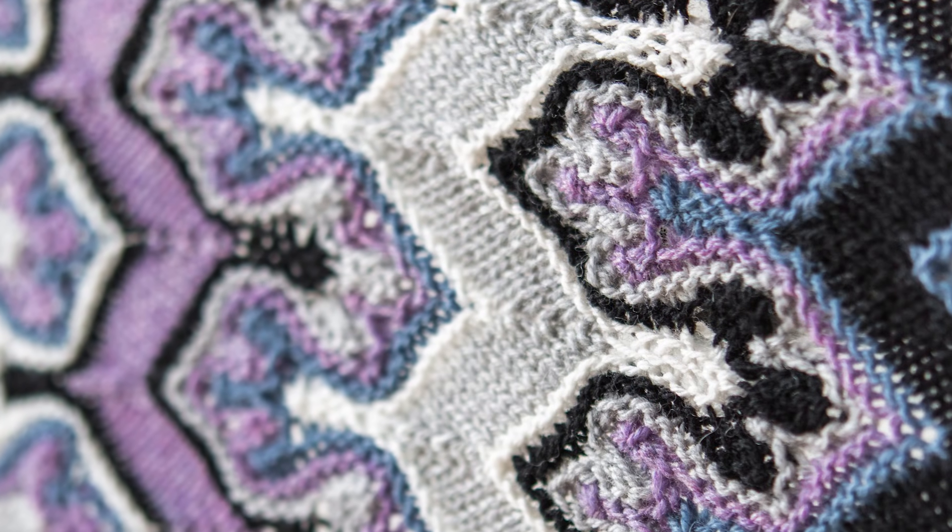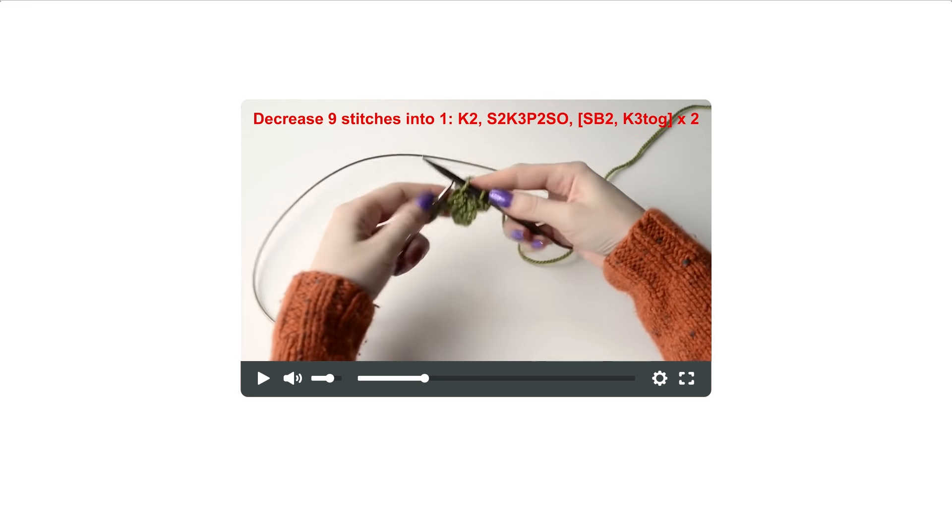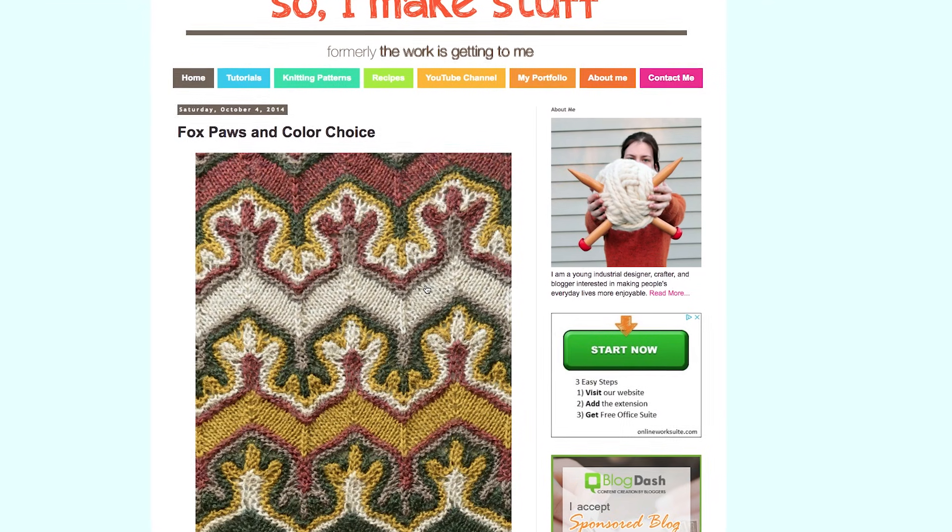Today we're hoping to demystify the Fox Paws pattern a little bit for the everyday knitter — it's all those giant increases and decreases. We're hoping you can give us a few tips for someone that may be struggling with the pattern or just thinking about attempting it. The first thing I always tell people is to expect to mess up a few times. I do have YouTube videos to help people and some blog posts on my blog, to help people learn a little bit more about the math behind it. Do you have tips for counting stitches in this pattern, because that can be a tricky area as well?